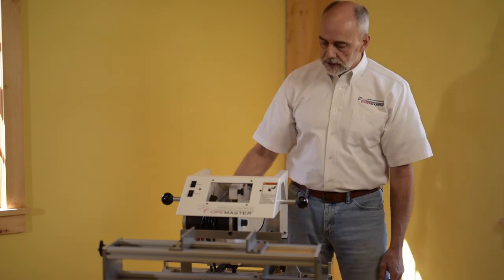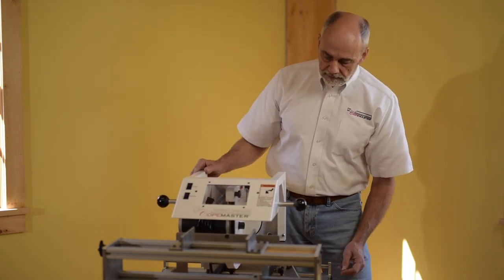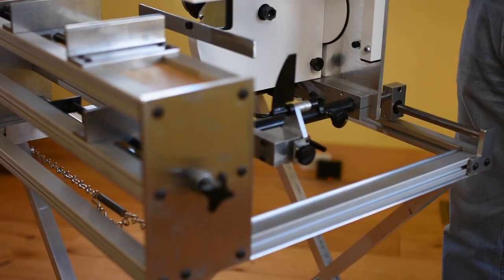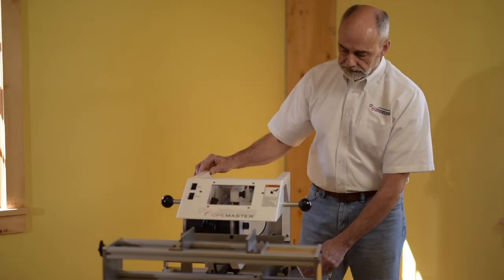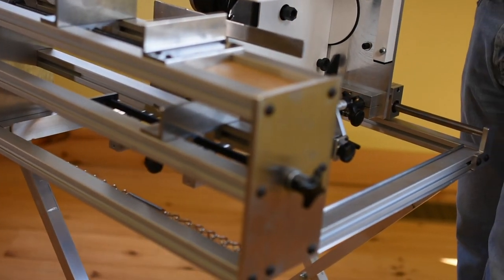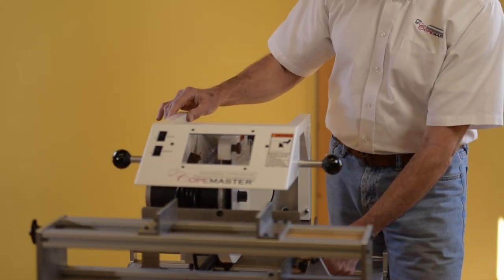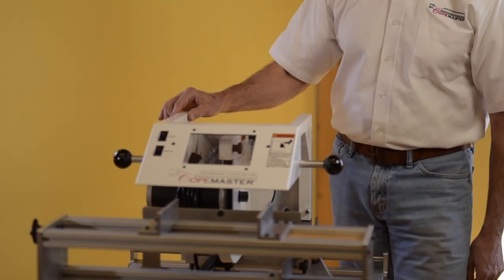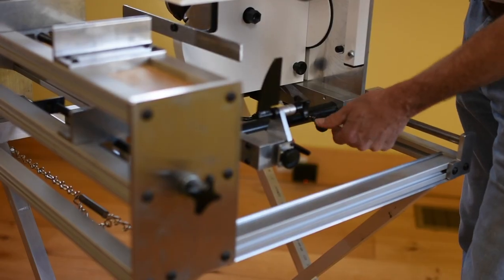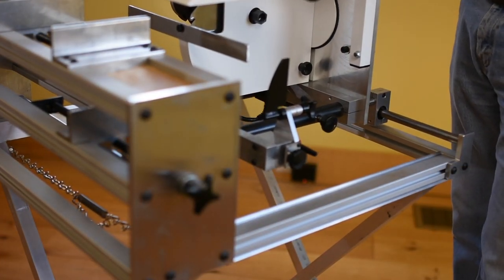We also have two carriage locks on the machine. If I pull the transportation lock up, the machine can move freely. This carriage lock will lock the machine from moving front to back so it can only move side to side. We have another carriage lock located in the front, and that locks the machine side to side so it will only go front to back. If we lock both carriage locks at the same time, the blade is stationary, and there are different applications for using both of those knobs.